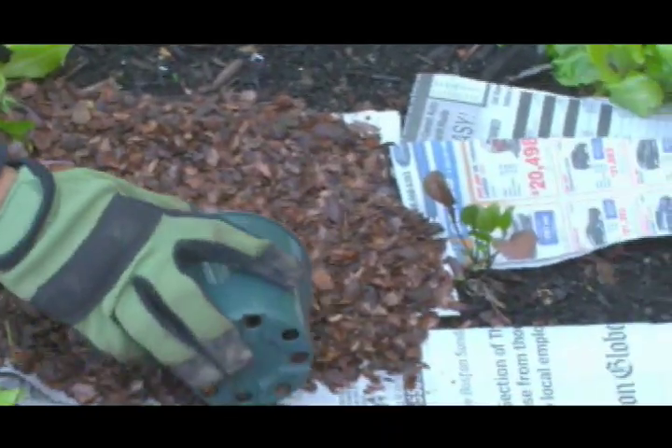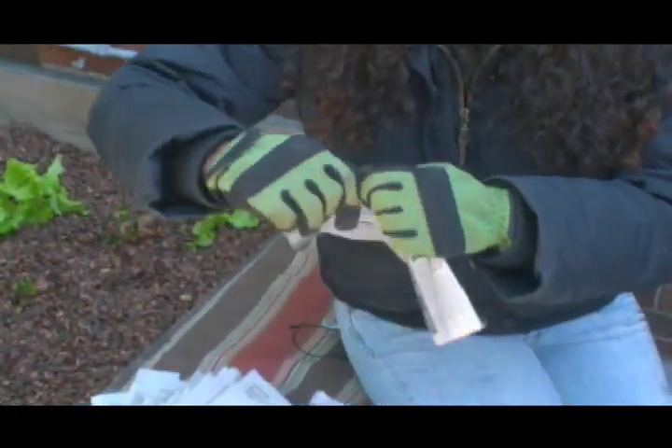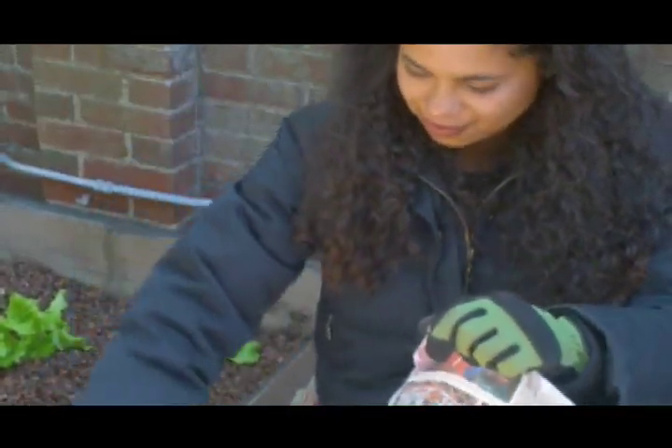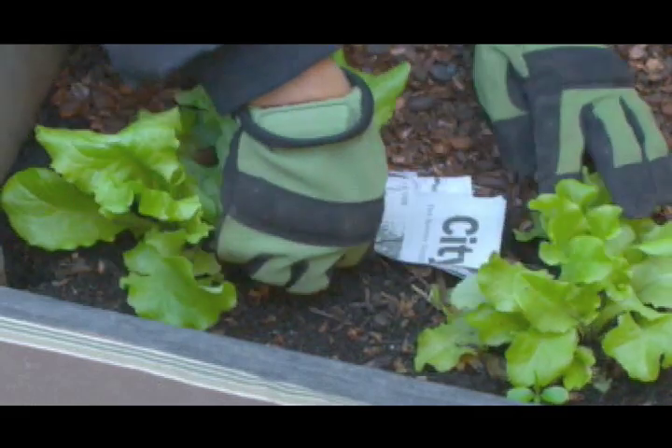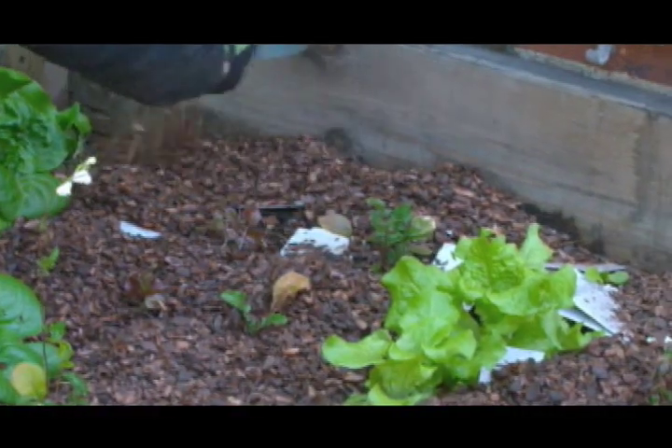Next, what I'm going to do is mulch. Mulching is important because it keeps the moisture in and it keeps those weeds down. I'm taking these strips of newspaper and laying them in between the rows of lettuce, which gives that extra preventative method to make sure that my weeds don't come through at all.